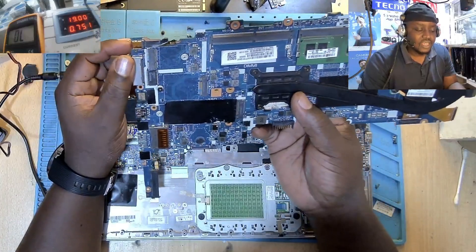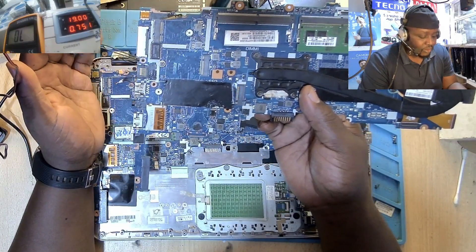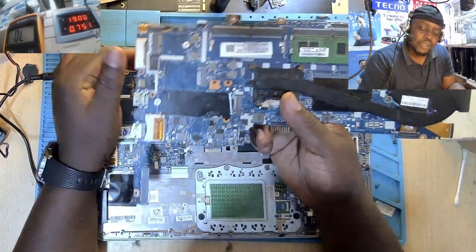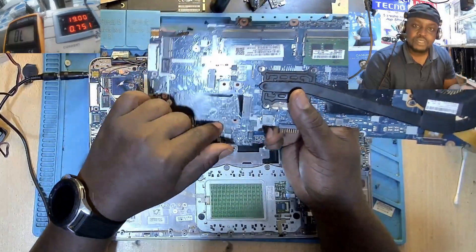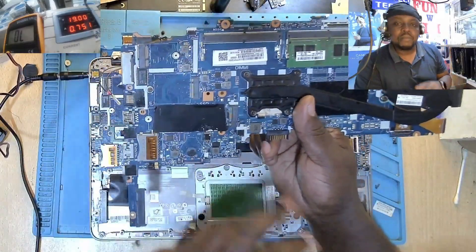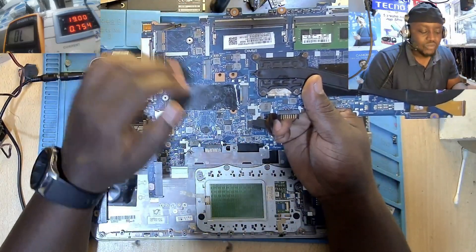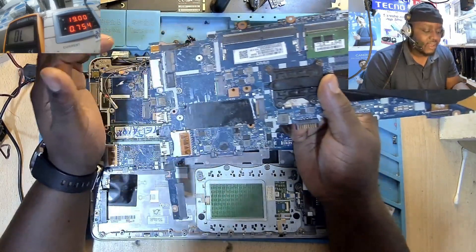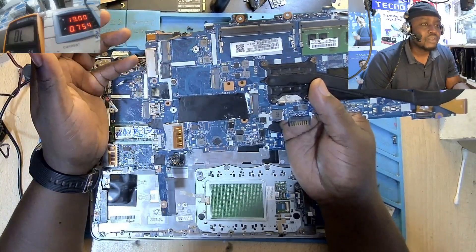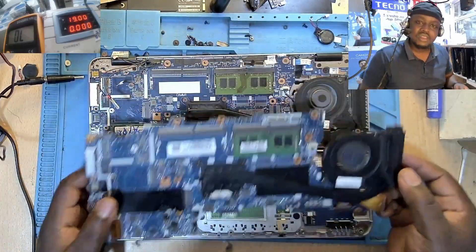I'm making this video to show you that if you knew certain faults before going ahead to program the BIOS or flash the chip, you'd save a lot of time. If this motherboard came to me and I just went ahead to program the BIOS, I would have wasted almost 30 minutes to an hour. Because of experience dealing with many of these machines, I recognized the problem immediately. People keep asking me in comments and on WhatsApp: how did you learn about these machines? It's called experience.